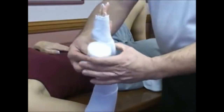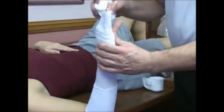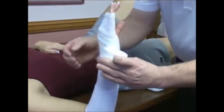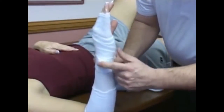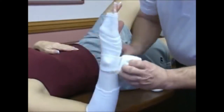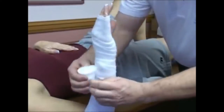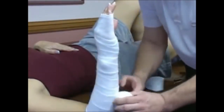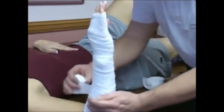I do two or three passes. I'll bring it out low around the hand. My next area of concern is a bony prominence — the ulna styloid. I do several passes over that, trying to protect that bony styloid. Bring it all the way down the wrist, stop it somewhere just before the bend of the elbow, usually about two finger breadths. Bring it back up.